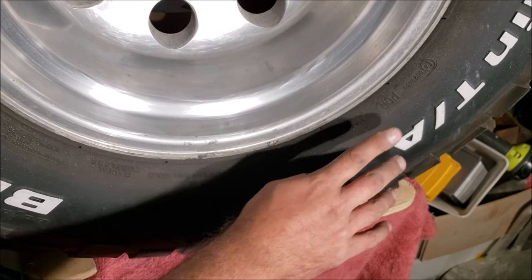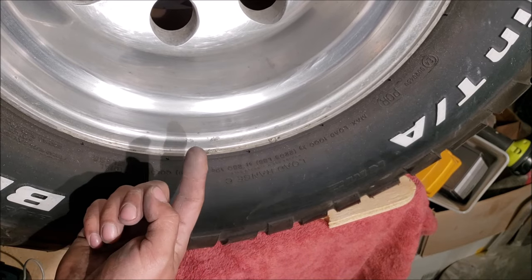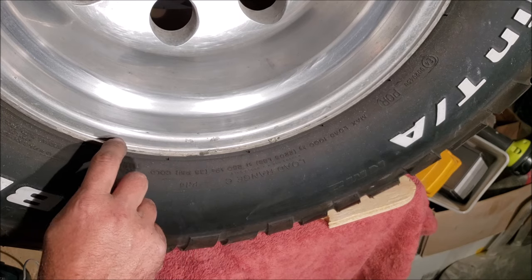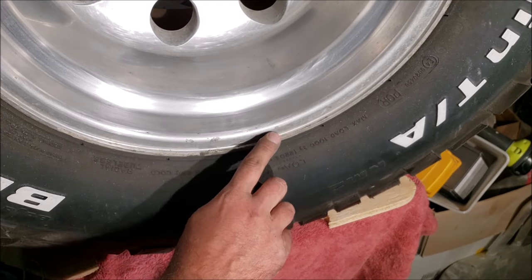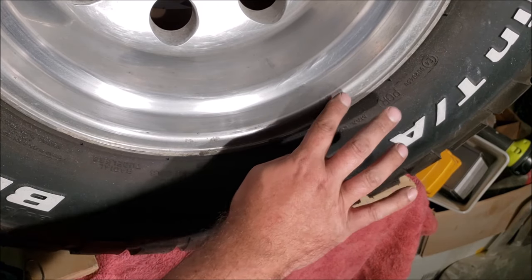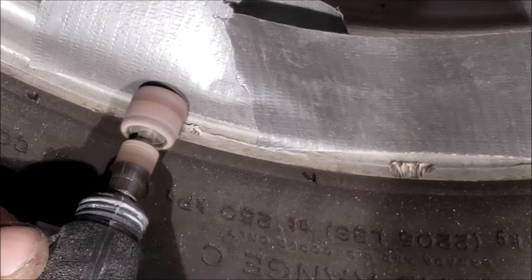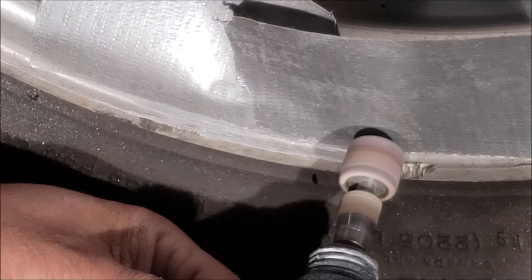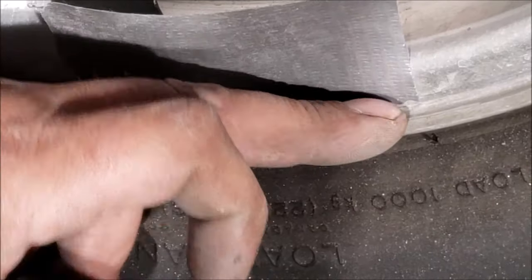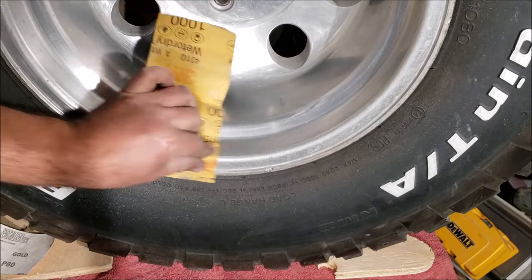Whenever you're polishing a wheel, you want to come all the way up to that lip when you polish. Be careful because you can slice your finger open on these aluminum wheels, but you really do need to run your finger down and check for anything that's going to gouge. All this jagged stuff is like a little knife — we've got to Dremel that out. Now we can run our finger down, we just don't want it to snag the rag while polishing, then with 1000 grit we can sand up to that little edge too.